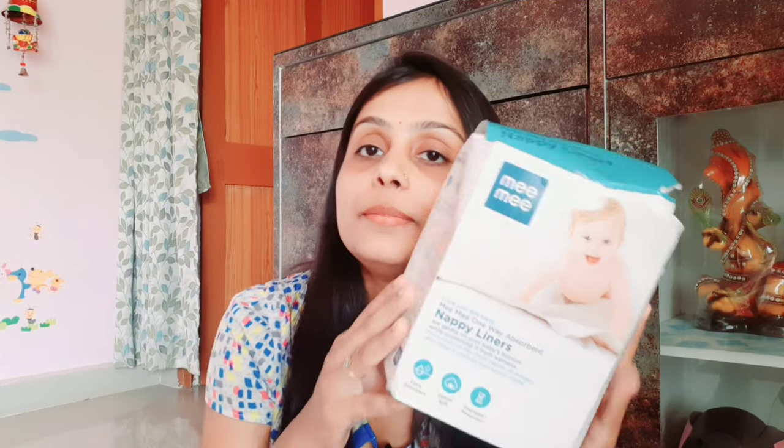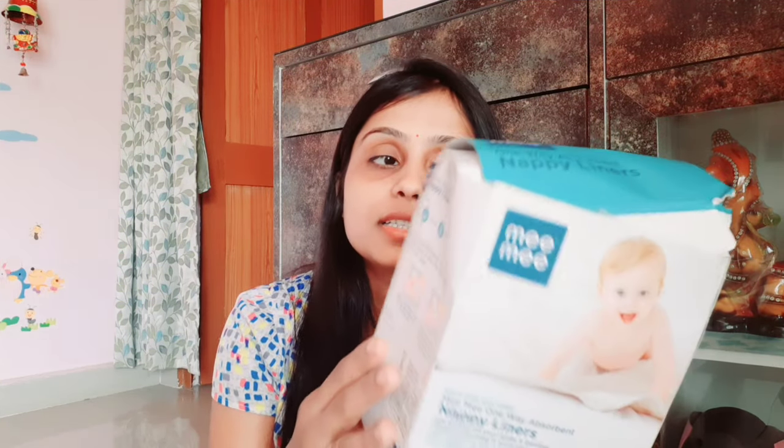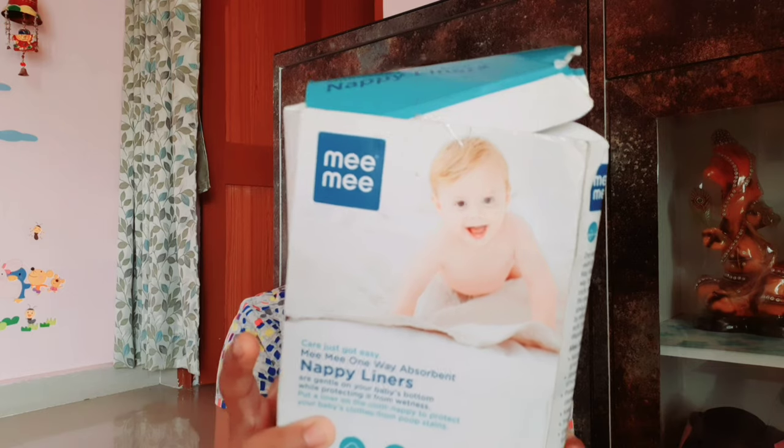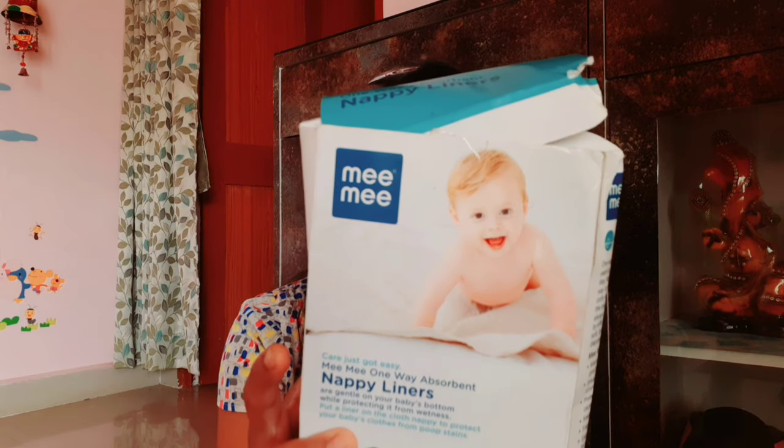It will be a small but informative video. So without much ado, let's get started. This is Mimi's Nappy Liner. You can find it in many brands, but this is a newer brand. It has been discontinued on Amazon — I will check the link and if I find it again, I will put it in the description box. Otherwise, Pigeon is also a good brand. This is a stock I have. It features extra absorbent, cotton soft, and overnight protection.